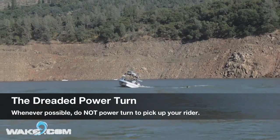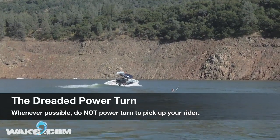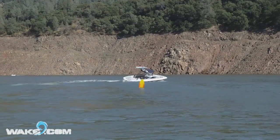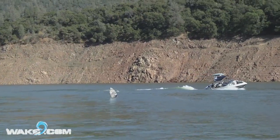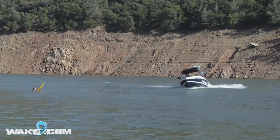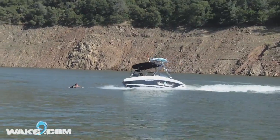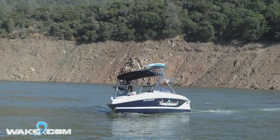A power turn is actually pretty hard to do when you're wake surfing with a weighted boat. You can see here I'm having a lot of trouble whipping the boat around. Either way, I give it throttle and I'm spinning around — you can see I'm throwing rollers up and down my wake, and on top of that I'm coming in hard nose high over my own rollers, throwing water everywhere and about to throw some wash over Thomas. This is very dangerous and this is how you do not want to pick up a rider.